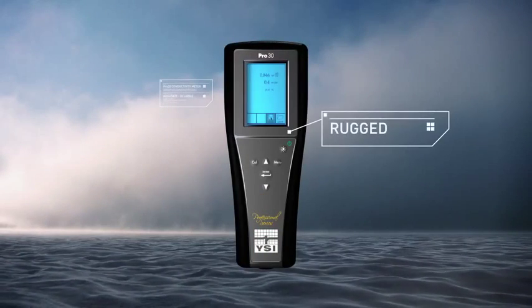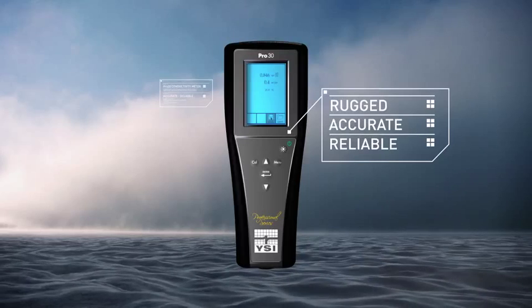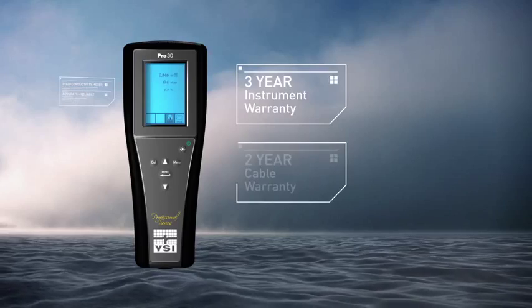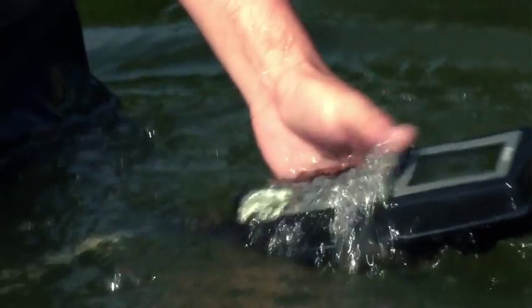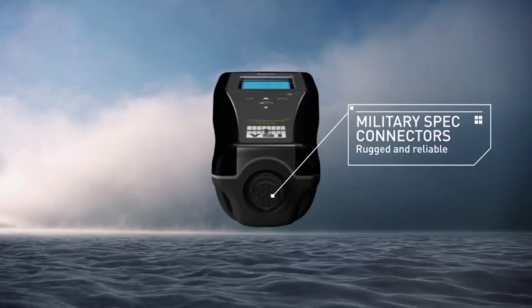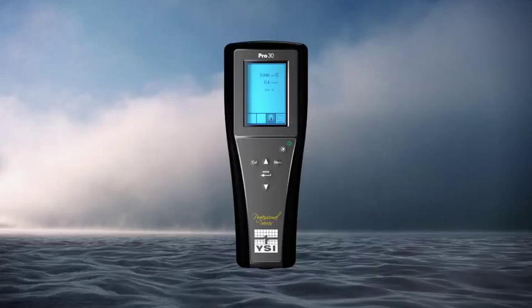YSI products are rugged, accurate, and reliable. All Pro Series instruments include a 3-year instrument warranty, 2-year cable warranty, IP67 waterproof rating, rugged military spec connectors on all meters, and a 1-meter drop test rating.